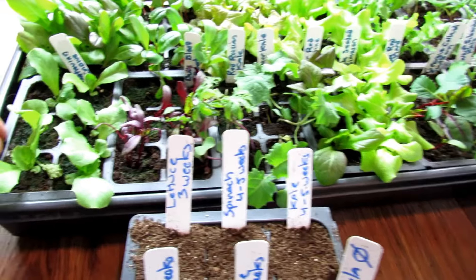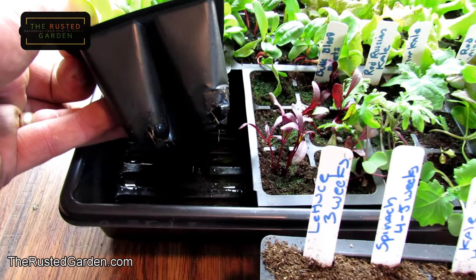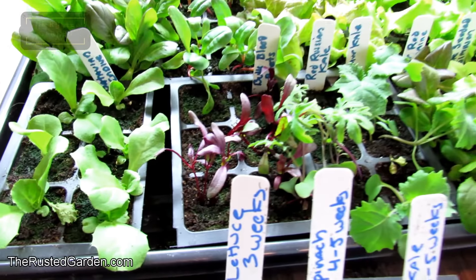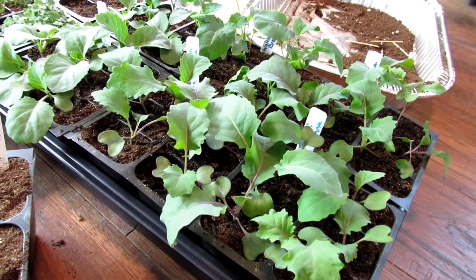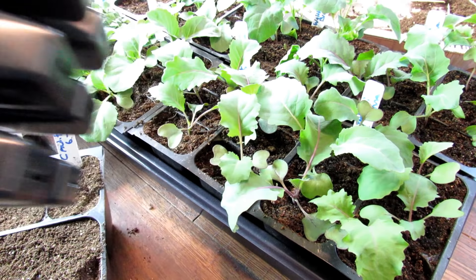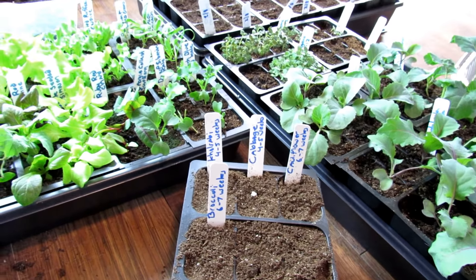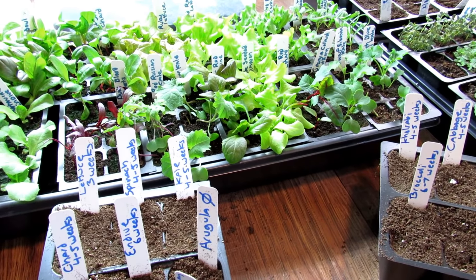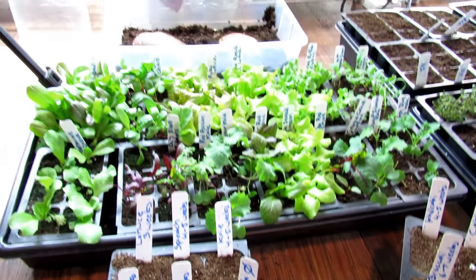If you have them started in the smaller cells, you're going to want to move them out sooner — you can already see at three weeks the root systems are coming through. If they're in bigger cells like the kale and kohlrabi over here, you can leave them in a little bit longer. But the whole idea is to get them out into the weather they love. They love the cold weather; they can take a frost — get them out there so they can establish and grow to their best.